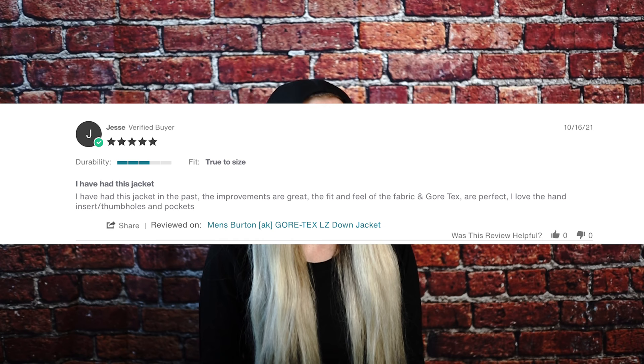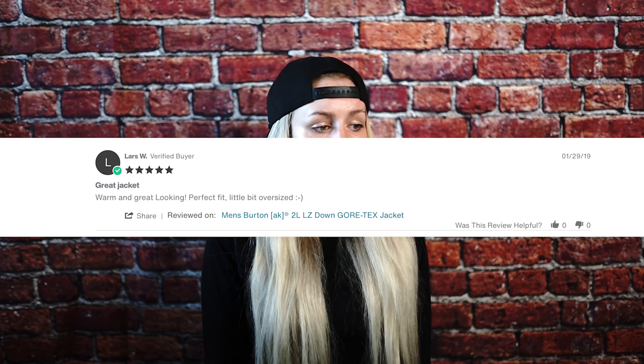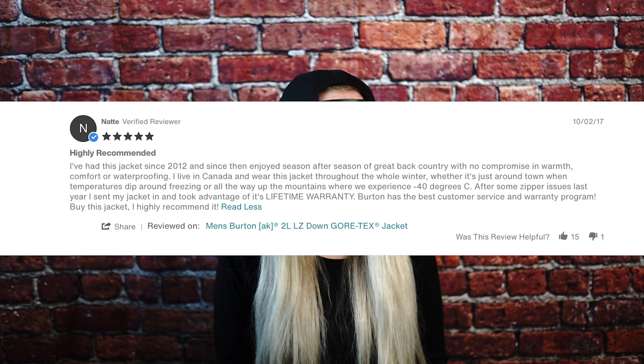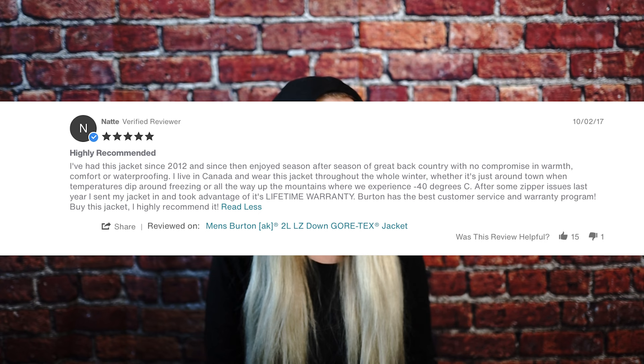Lars W says: 'Warm and great looking. Perfect fit, little bit oversized.' Natte highly recommends this jacket: 'I've had this jacket since 2012 and since then enjoyed season after season of great backcountry with no compromise in warmth, comfort, or waterproofing. I live in Canada and wear this jacket throughout the whole winter, whether it's just around town when temperatures dip around freezing or all the way up mountains where we experience negative 40 degrees Celsius. After some zipper issues last year, I sent my jacket in and took advantage of its lifetime warranty. Burton has the best customer service and warranty program. Buy this jacket — I highly recommend it.'